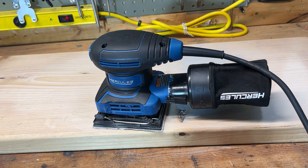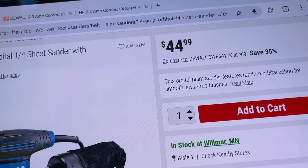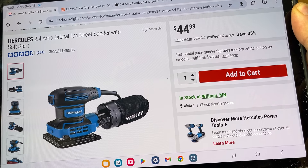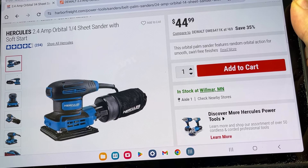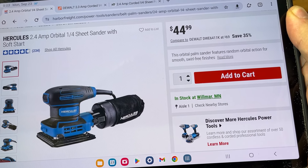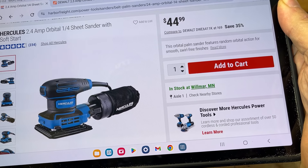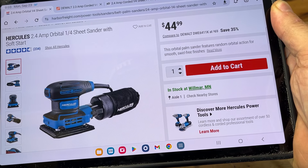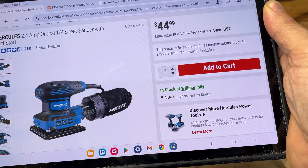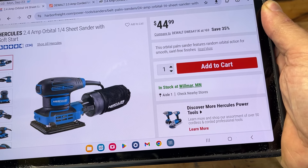We're going to jump over to the Harbor Freight website to show you the tool real quick. If you're familiar with Harbor Freight, you know the Hercules line is the top-tier, pro line. Then there's the Bauer line as the next tier down, and of course the Warrior line which is the bottom tier. Hercules competes against DeWalt and Milwaukee, and they're brave enough to put that right on their website.